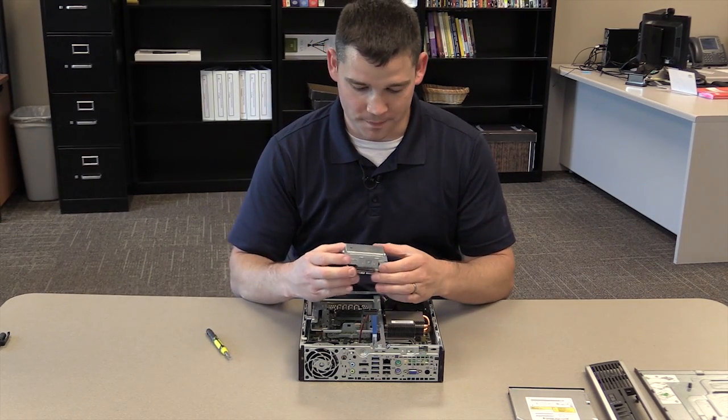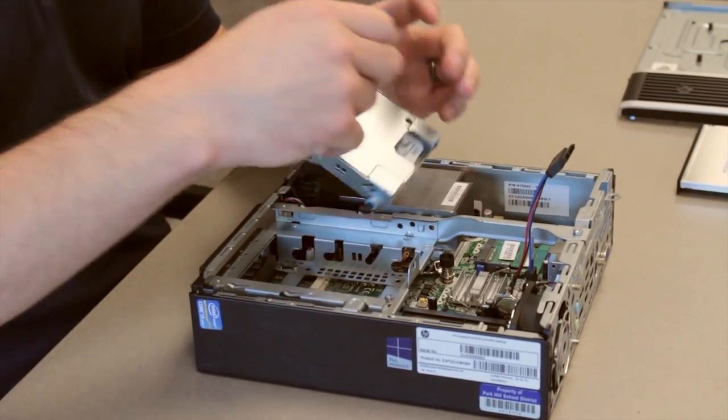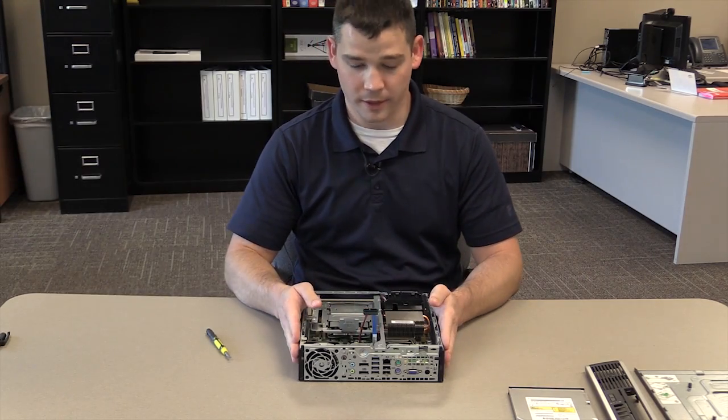Once you have your screws put in, take the hard drive carriage with the SATA ports facing you and drop it down into the hard drive bay. Take the tab, slide it down, and it locks into place.